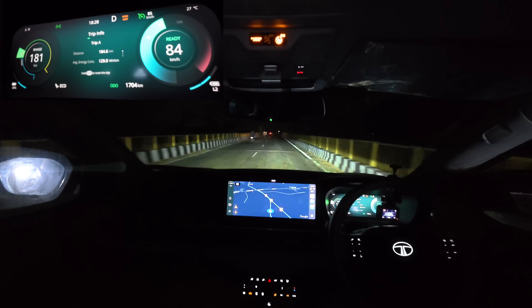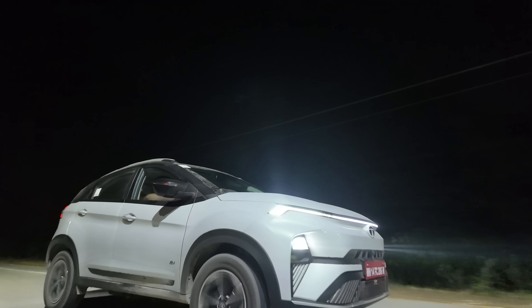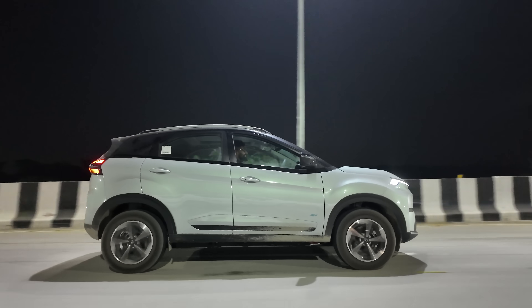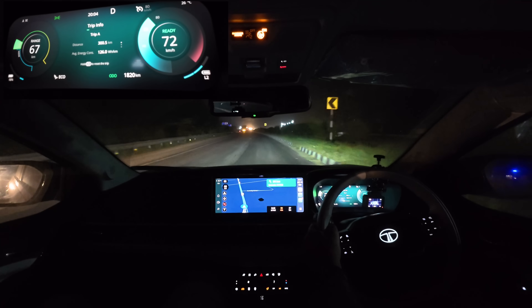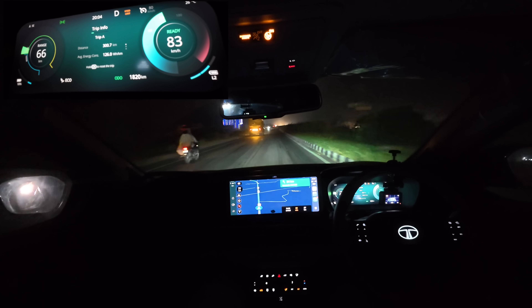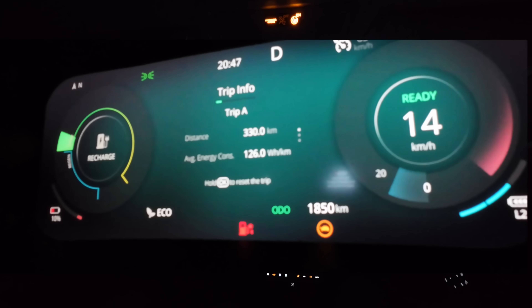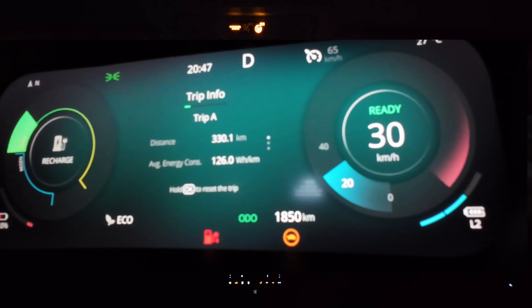Only the steering wheel differs. Now you can see the numbers — 10% battery left, limp mode is on, and correct — 330 km total covered.